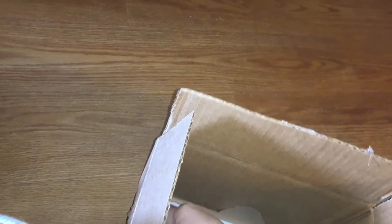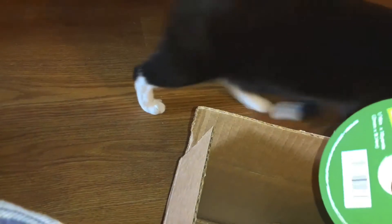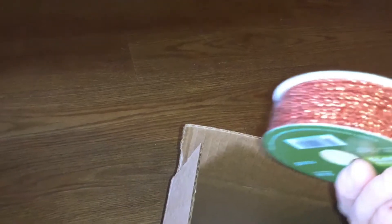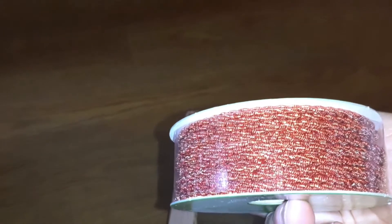I was looking for a ribbon for a wreath that I'm making, which I'm still in the process of making because it's just not turning out the way I envisioned it, but it's getting there. I used some ribbon I already had, but since I found this and got I think it was 40% off or something like that — and look at this pretty red sparkly cord that I got.